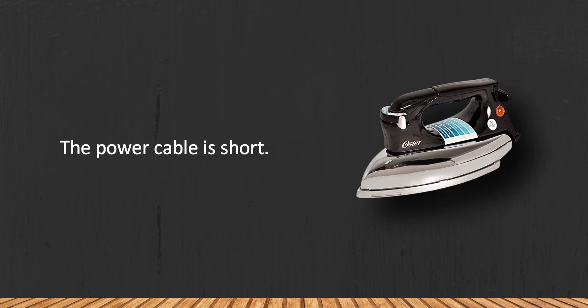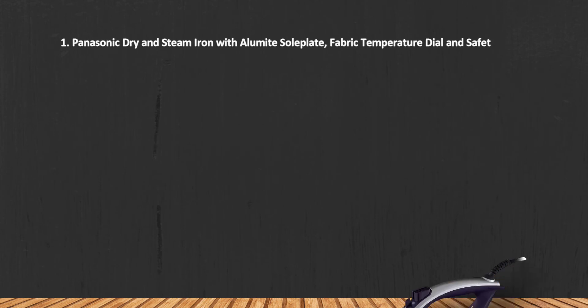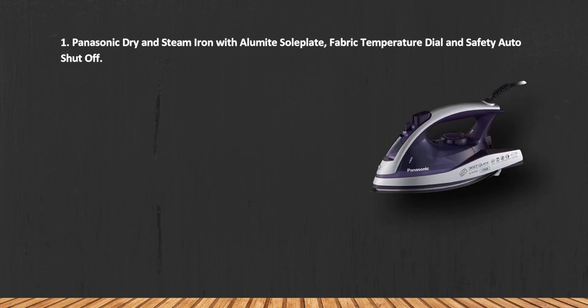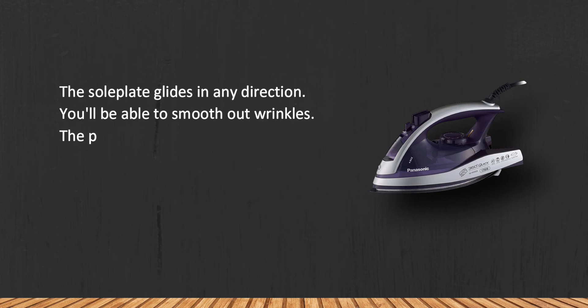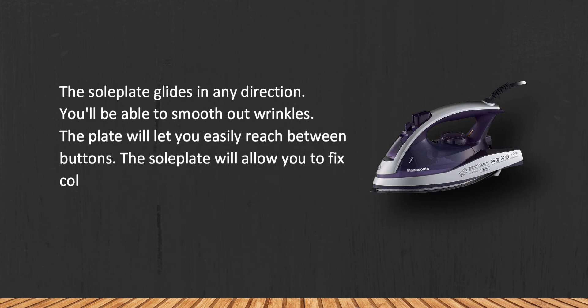At number one, the Panasonic Dry and Steam Iron with an Alumite sole plate, fabric temperature dial, and safety auto shut-off. The sole plate glides in any direction, allowing you to smooth out wrinkles. The plate will let you easily reach between buttons, and will allow you to fix collars, cuffs, sleeves, curtains, and tablecloths.